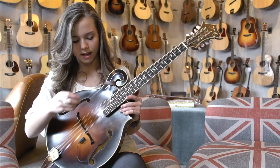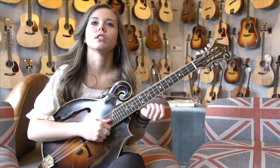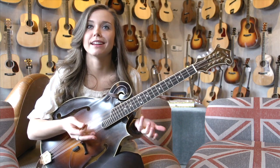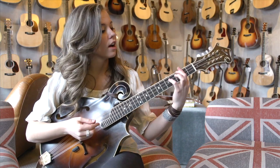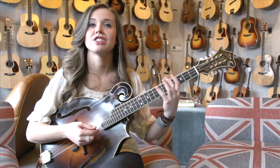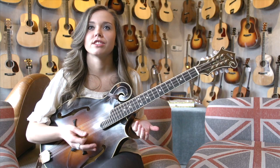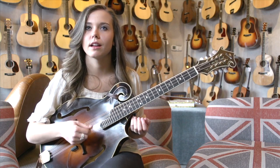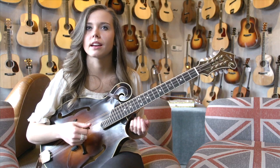One great thing about this is that it has such a low register that it has a lot more sustain than a regular mandolin does. A lot of times I'll use a capo on it — you can capo up, say, to B and play out of G — and it still has just such a great quality about it. It's a really great instrument to sing with, so I use it in a lot of settings like that.